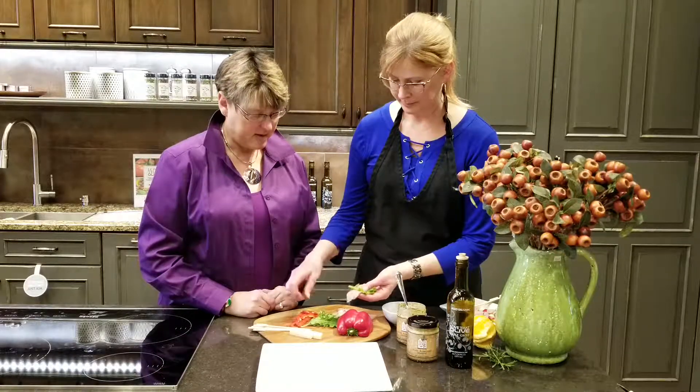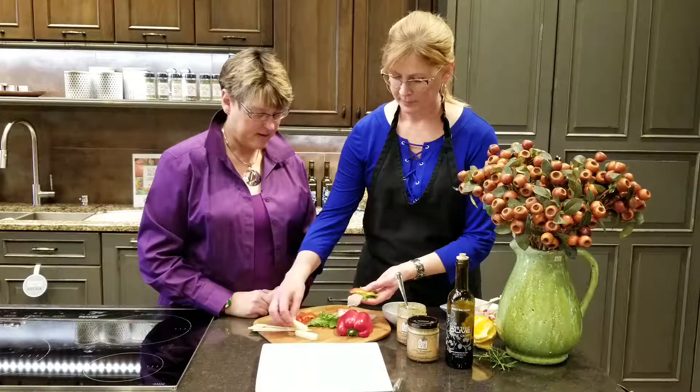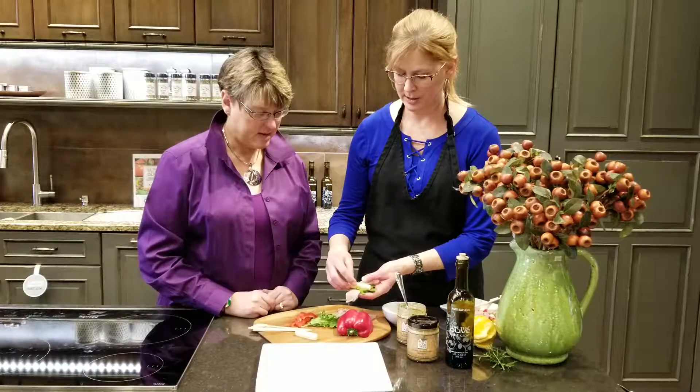A piece of arugula and a slice of red pepper. About a quarter inch by quarter inch stick of the Cavarti.